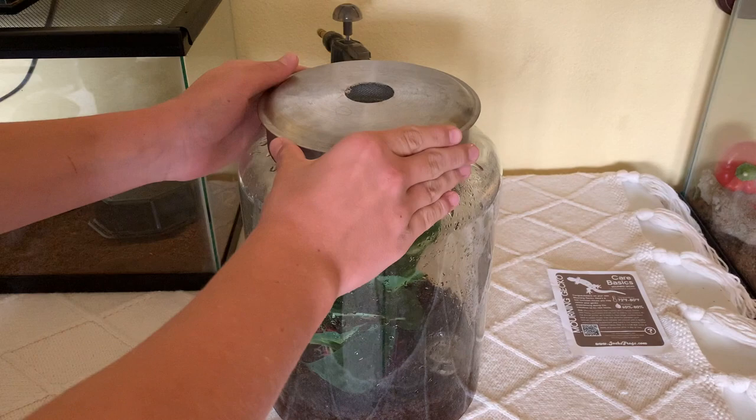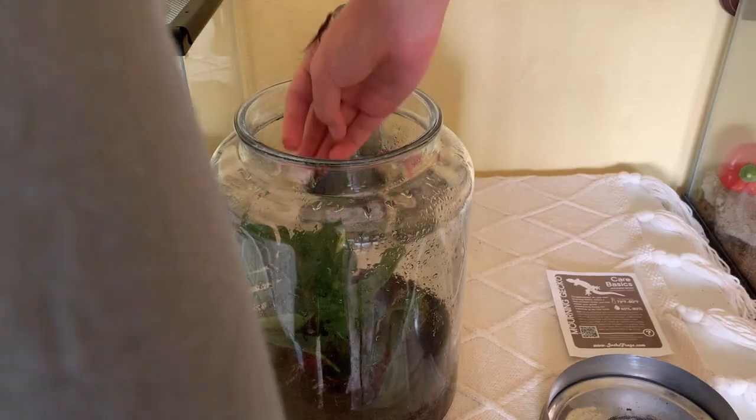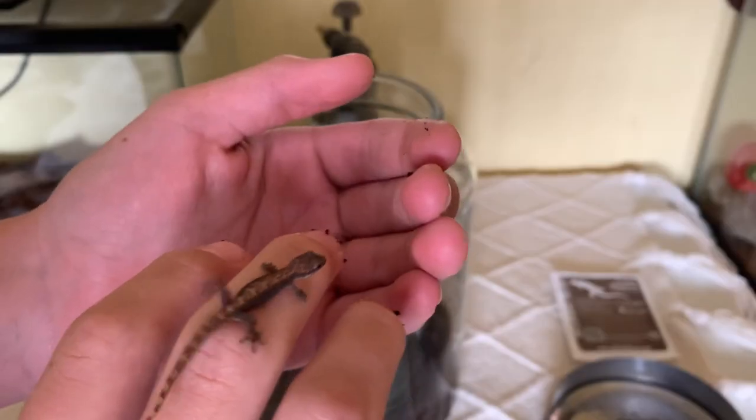Handling morning geckos in a room where there are many places to hide is not a great idea. These geckos are small, fast, and they blend in with a lot of things. Like most geckos, they can drop their tails. With frequent handling they can become somewhat tame, but they'll still be pretty jumpy.